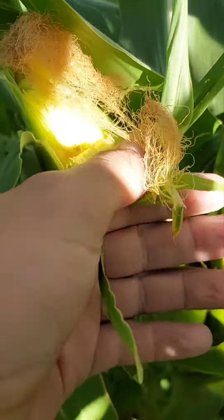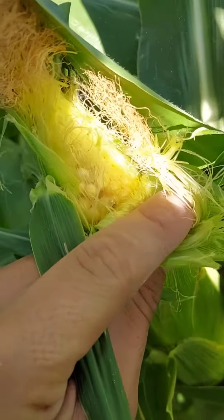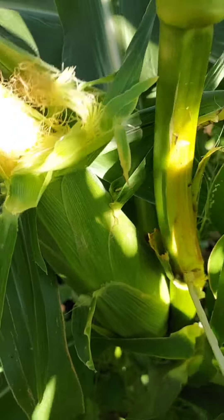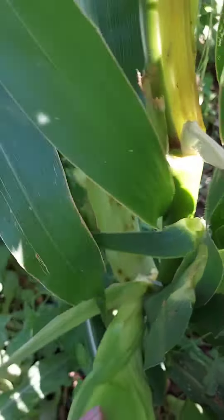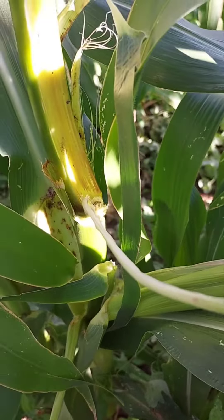First, you just peel down just a little bit, just enough to see that corn. Oh, that looks delicious! Then what you'll do next is grab right down here next to the stalk and kind of break it off just like that, so you don't harm the stalk at all. That's how you pick it.